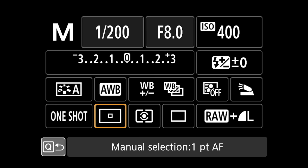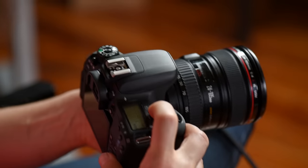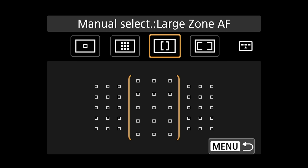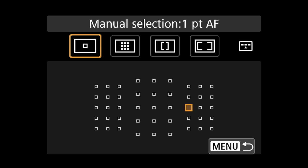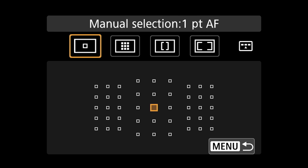Moving on, we have the different selection modes for how you're going to do your focusing points. You can independently select where you want your focusing point to be. There's also a larger area for group focus called zone AF — great if you're shooting sports and you're not sure where the focus point should be. Then there's large zone AF, and auto selection AF where the camera makes all the choices for where to autofocus — the only time I've ever used something like that was when shooting fighter jets.